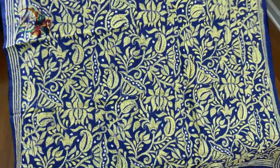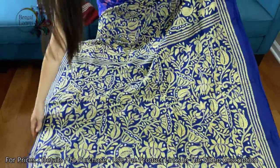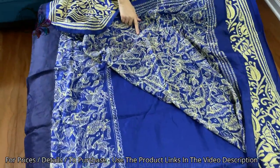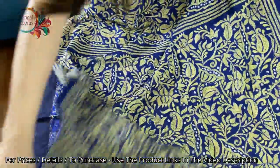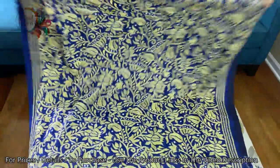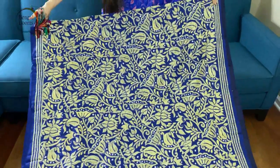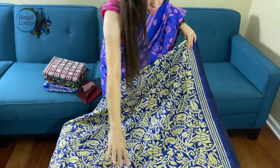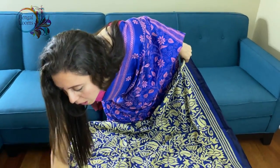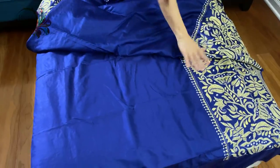This is the pallu of the saree, and it is fully hand-embroidered. Let me show you the backside — you can see it's all hand-embroidered. The top half of the saree has heavy work, and the lower half of the body has a skirt pattern.